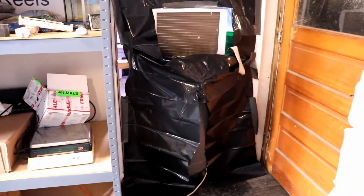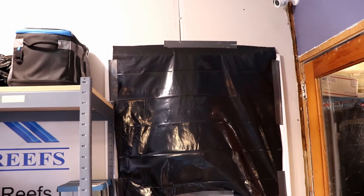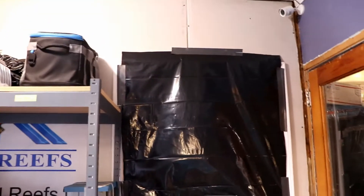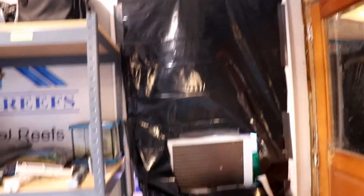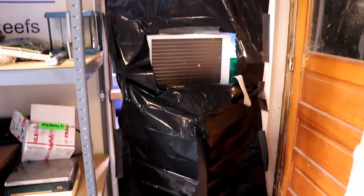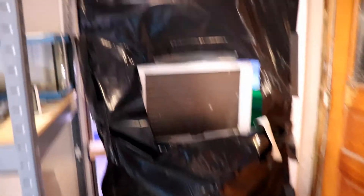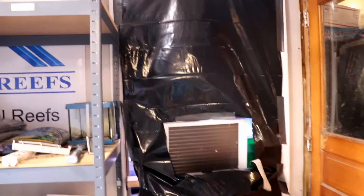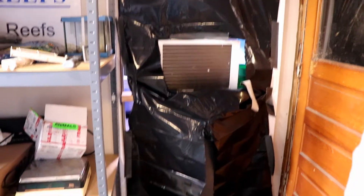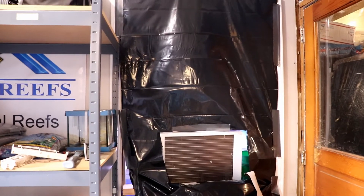I put it on a trash can and taped up some black plastic — almost like a tarp, really thick plastic. That's what I did, and I mean, it worked. It cooled the room down — it was like 76 or 74 degrees in there when I got here today. So we're about to get this out of the way and get the old air conditioner out and put this one in.